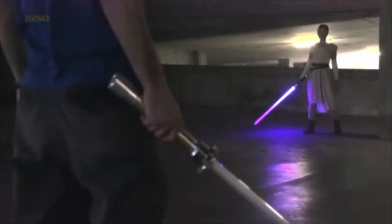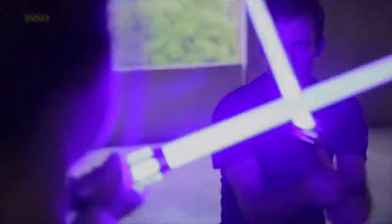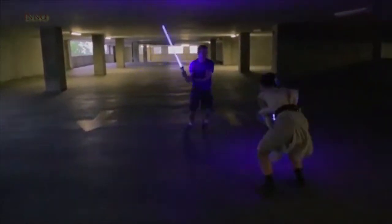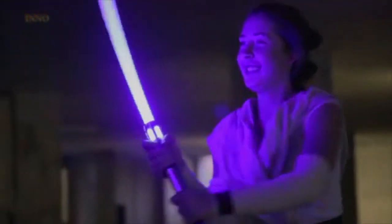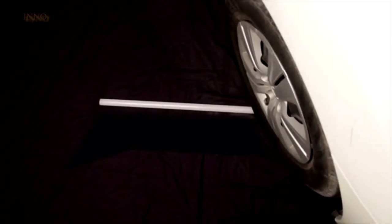Each Kyberlite custom saber was designed to be combat ready. Our goal was to create a fully fightable, built-to-last custom saber — guaranteed. In fact, we do something that no one else in the industry is willing to: we offer a lifetime guarantee on every Kyberlite blade. We can do this because each Kyberlite blade was created with our proprietary plastic blend, making it virtually indestructible.